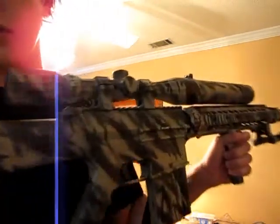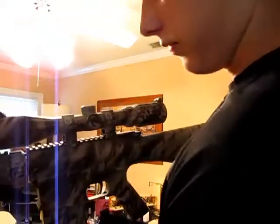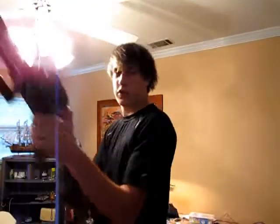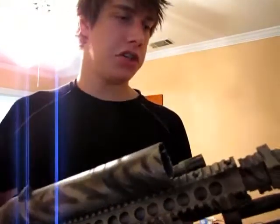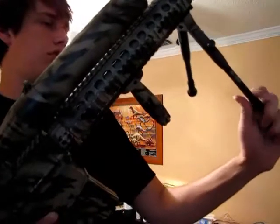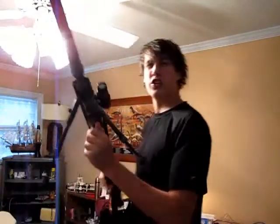And then the scope goes right here. Here's a little assembled view — so yeah, this is what it looks like all together. You can see it's really cool. Altogether it's about 12 and a half pounds. It's got the same scope as the MB05, just with a giant sunshade. And then the bipod flips down and also extends like that. This thing can really just kick.